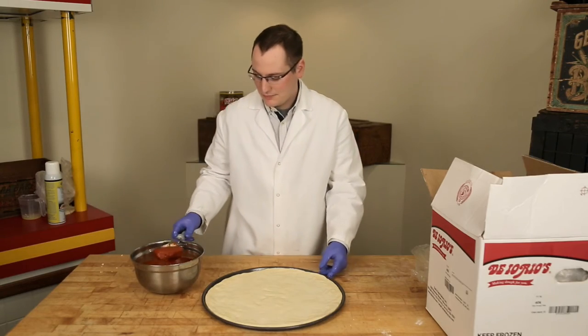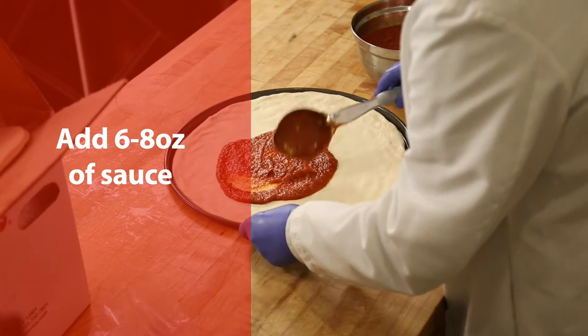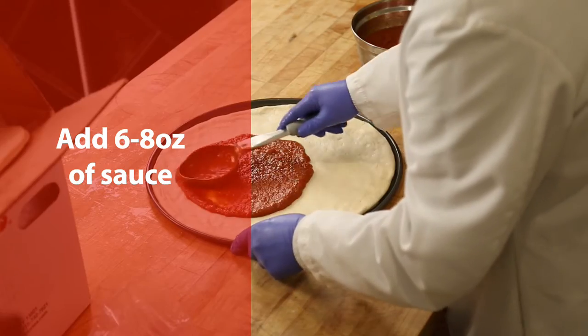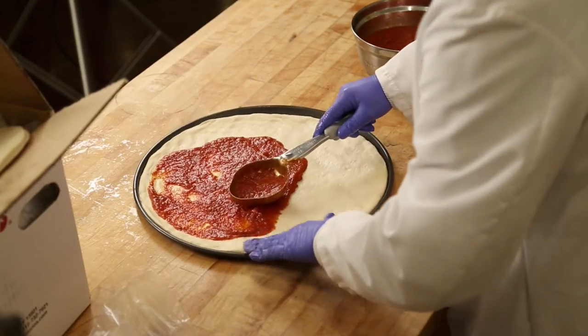Add your sauce — anywhere from six to eight ounces, depending on how much sauce you like on your pizzas. Spread it out to about a half inch from the edge of the crust.